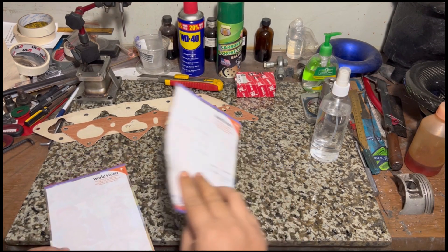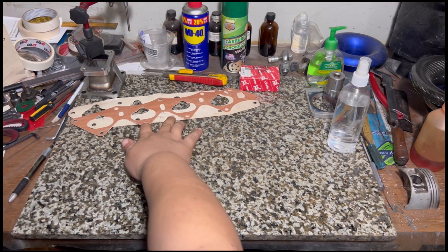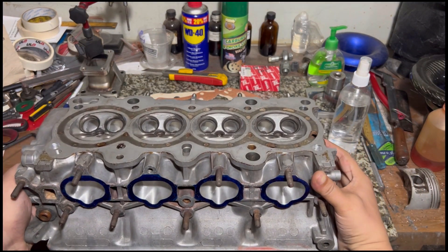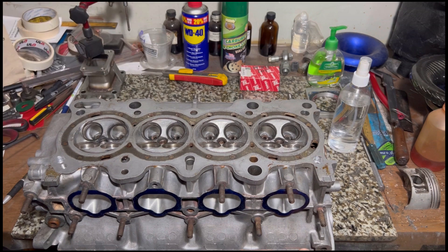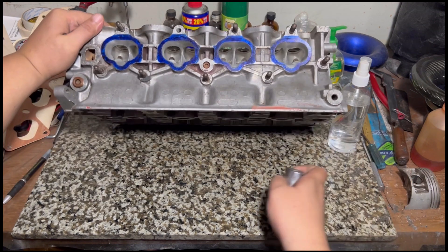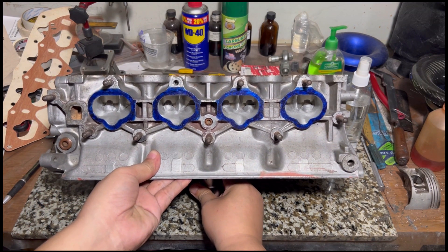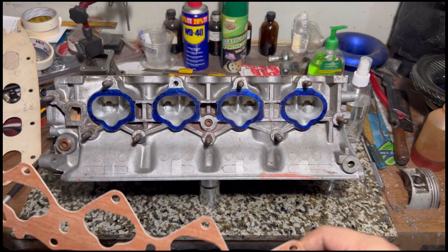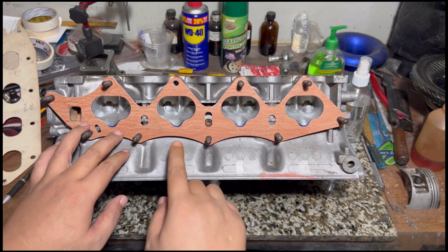We start off the year debunking something — we don't gasket match, we port match. We're going to show a sample of several heads, a PR3 and a GSR head. We'll show you an OEM intake gasket, how it fits or does not fit, and how we port match the head side to the intake manifold port flange — this is what we do on every single engine build.